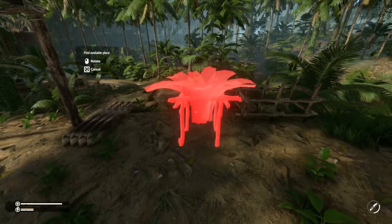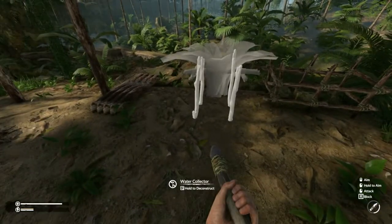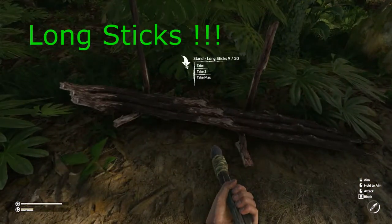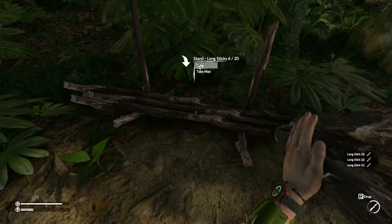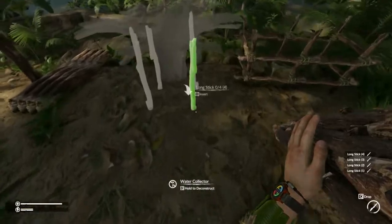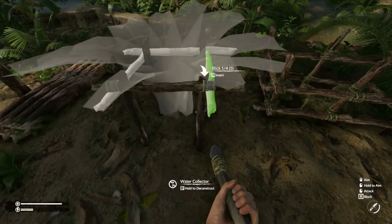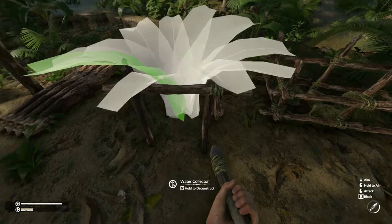Like anything else, you're just going to select it in your notebook and drop it where you want it to go. This is going to take four sticks, so I've got some queued up here already. We'll grab those, drop them in, and then we also need four ropes.